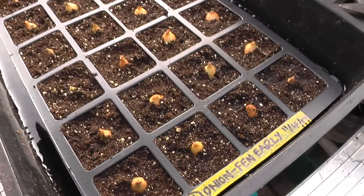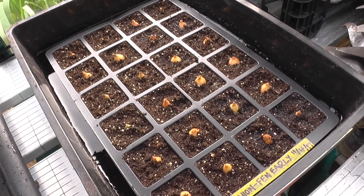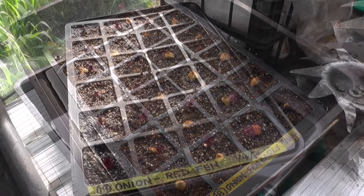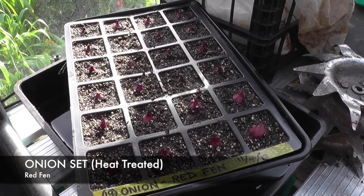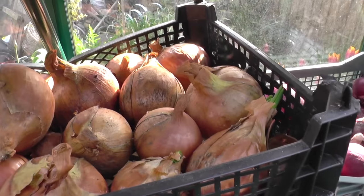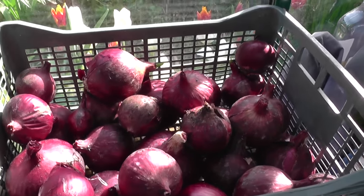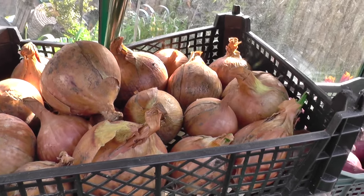That's the first tray done. I'll just put them into a little soaking bath now to dampen the soil underneath them, and once all are done I'll put them into the greenhouse on the allotment and let them take off from there. That's the first tray of the red Fen variety done. It just occurred to me while I was doing that — these are the actual heat-treated onion sets from last year. They've just been left in the greenhouse all over winter and they're still really, really firm. I can highly recommend these — they do store quite well and I didn't have any bolt at all.